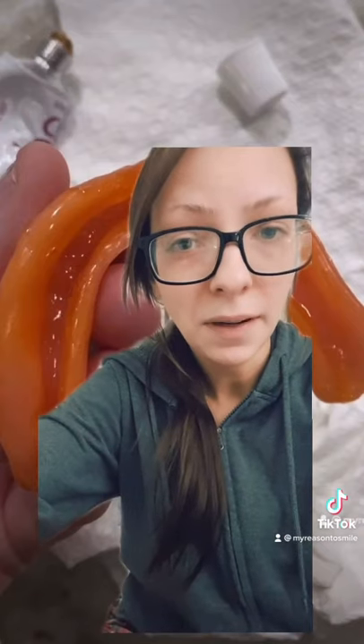You can use all the adhesive in the world but if your dentures do not fit snugly you're going to have a loose denture within a few hours. The whole point of cushion grip is to make your denture fit very snug. Some people don't need adhesive, some people still need adhesive on top of it and that is okay.